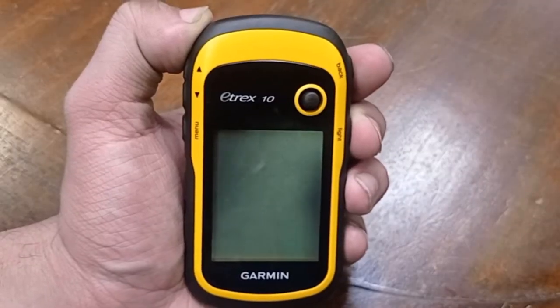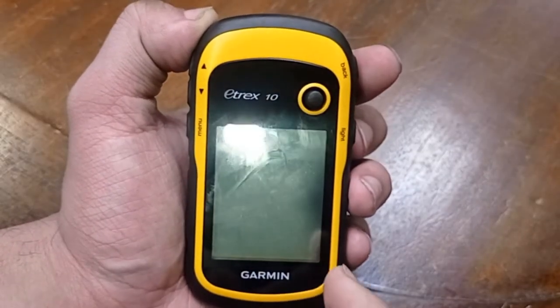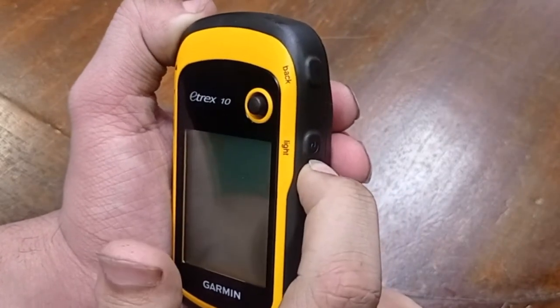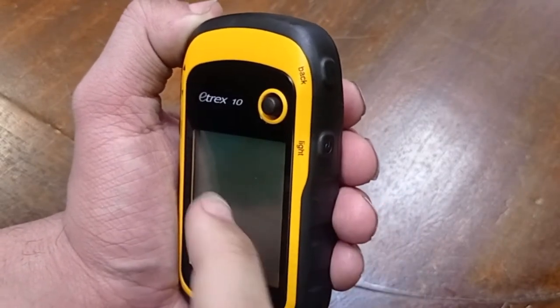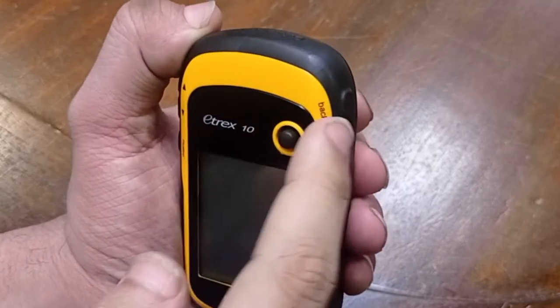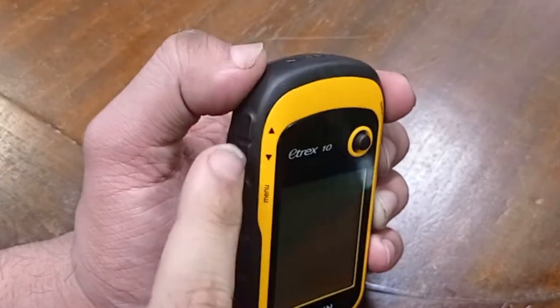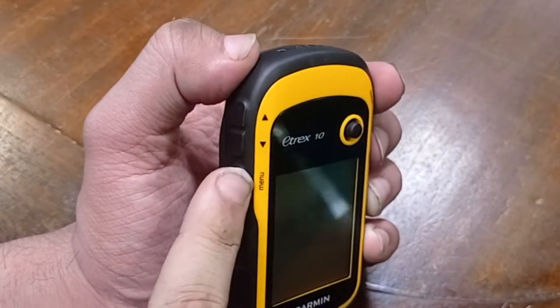Now let's take a look at our device. It has five buttons: the light on/off button which can be used to turn the device on and off, the back button, the joystick, the up and down button, and the menu button.